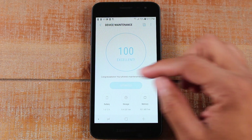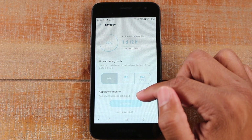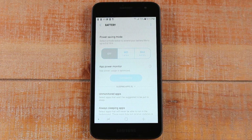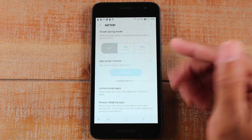You can also tap on Battery to get a little more specific. You can see how much battery time you have left. You can also change the phone to Power Saving or Max Power Saving mode if you're trying to stretch the battery even longer. You can make those adjustments in this section and it will usually give you information about apps you use a lot.